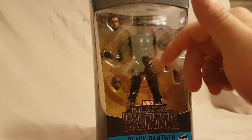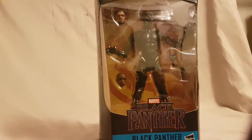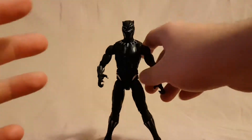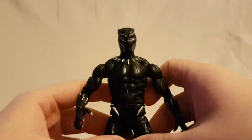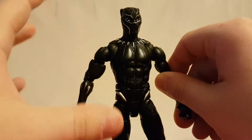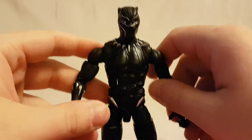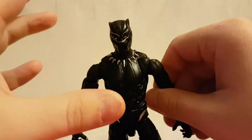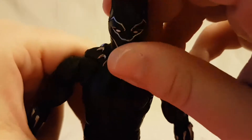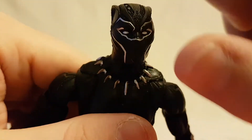Allow me to take a quick minute to get this guy out of the box. Taking a look at Black Panther out of the package, he looks really nice. I think initially I like this one better than the Civil War version. I don't know if there's much of a difference but there's just something about the feel of this one — I think it maybe has a little bit better articulation. Looking at the sculpt of the Black Panther face, really nice.